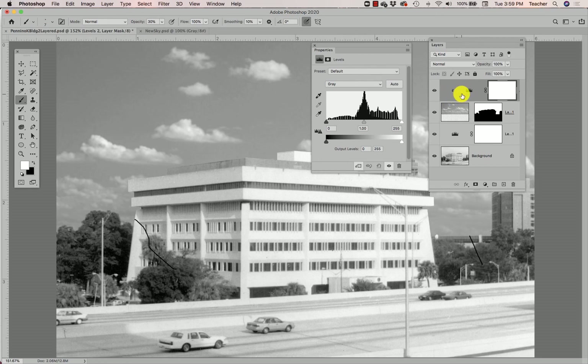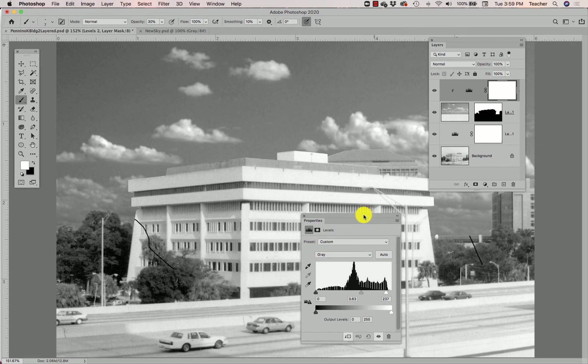That little arrow means this adjustment layer is only applied to the sky, not to all layers below it. In plain terms, clicking that 'Use Previous Layer to Create Clipping Mask' button means the new adjustment layer is only attached to the layer currently selected, and not all layers below it. This matters because if I didn't click it, this top levels adjustment layer would adjust everything below it — including the other levels adjustment layer — meaning my building would be adjusted twice. So that button is really important — don't ignore it.